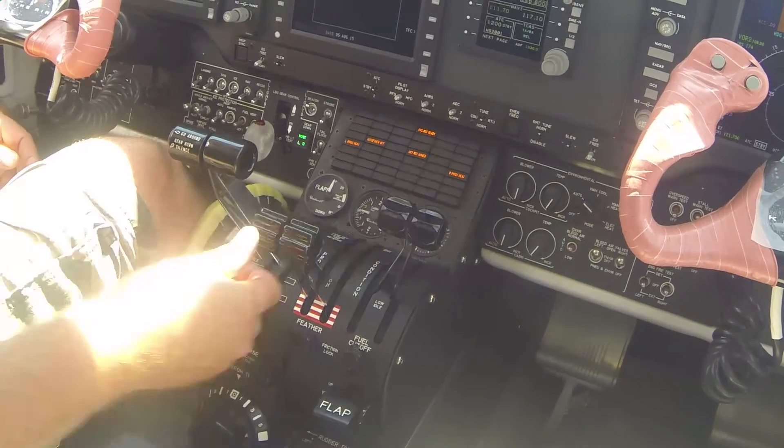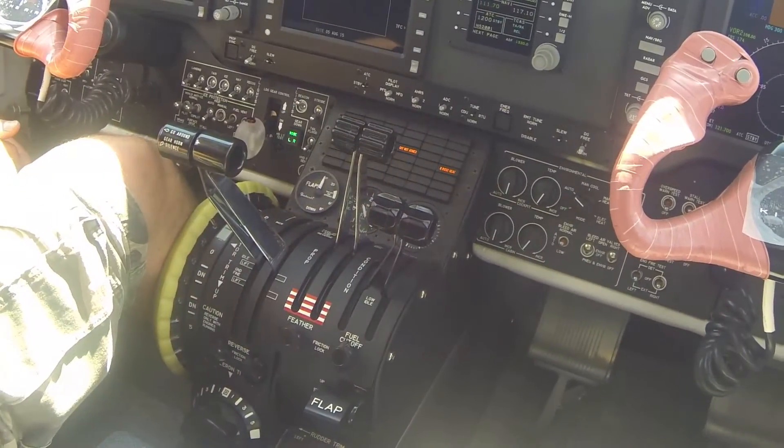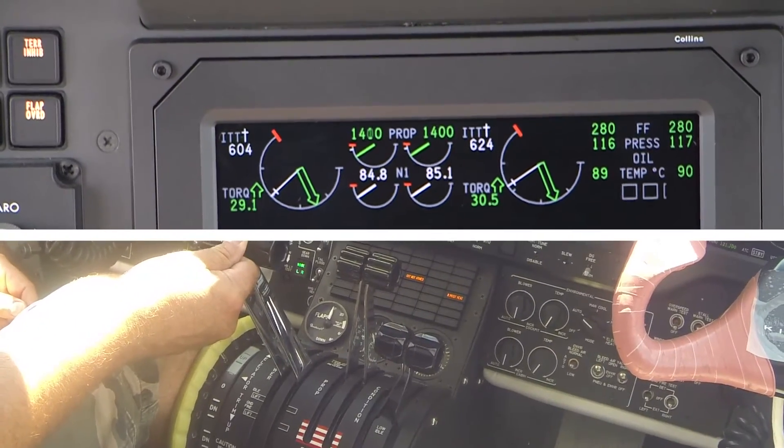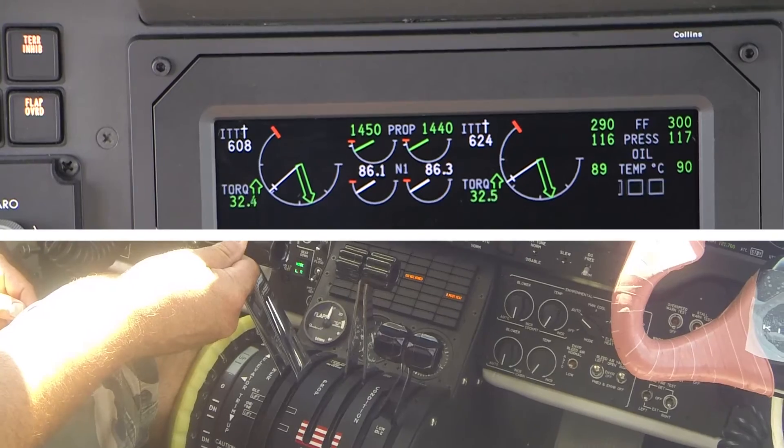Place the propeller lever full forward. While monitoring engine parameters, slowly advance the power lever forward to obtain exactly 1,500 propeller RPM.